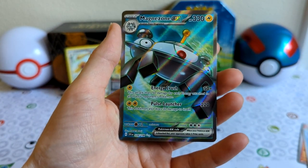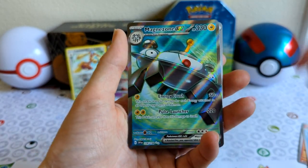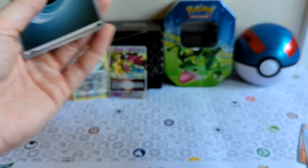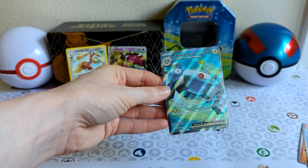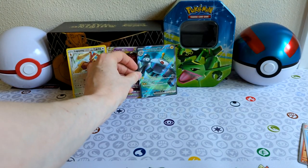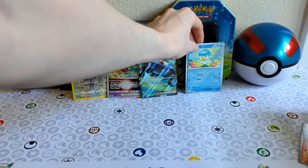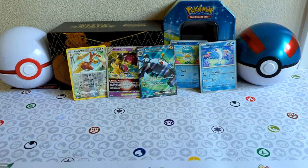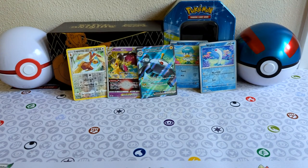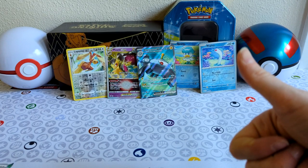I have that — that is so cool! So we're going to line it all up. From the Quaxley tin, those were really good pulls. I like that a lot.